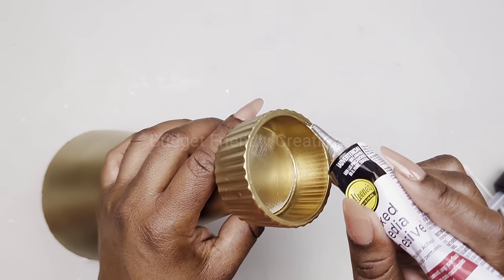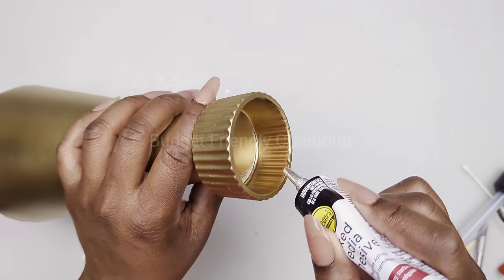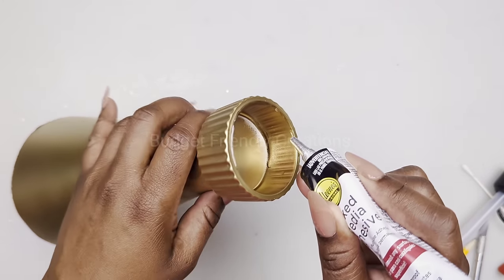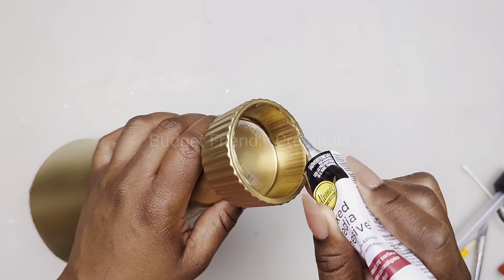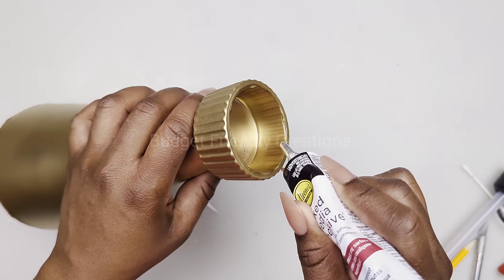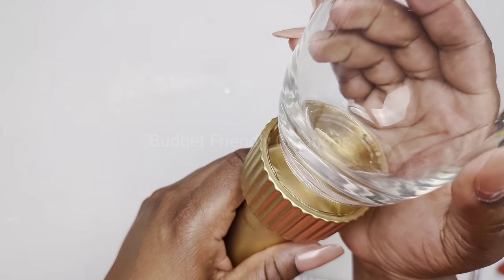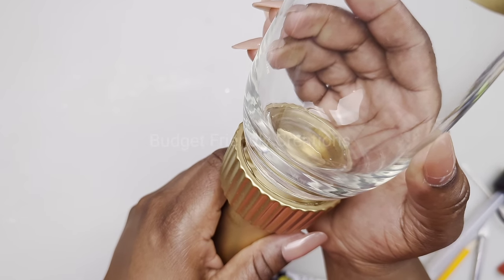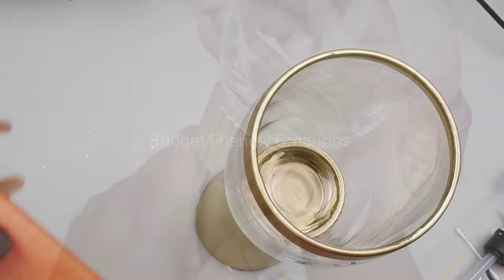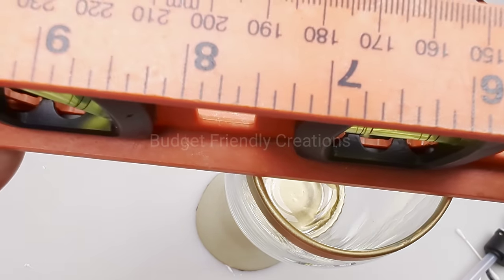Place your adhesive on the inside of the candle holder, making sure the adhesive is flowing on the inside because the cup will be resting there. Use your level to make sure it's nice and straight. Here's how this project turned out — I hope you like this one!